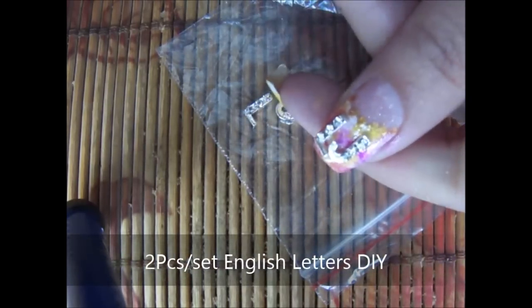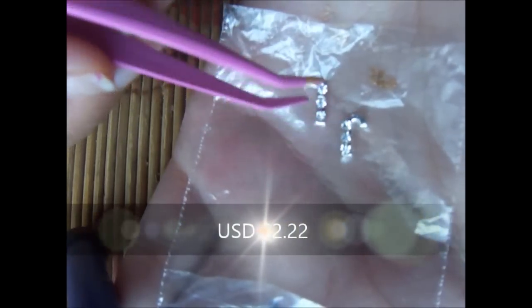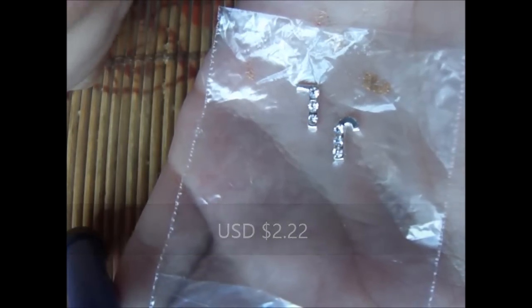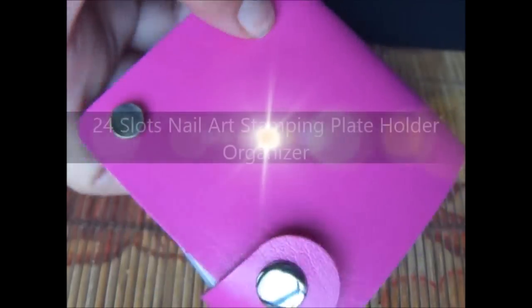I also used some initials of mine — you can see here LJ, Leneha Junsu — and they cost $2.20. They come in a pair, like L comes in a pair and J comes in a pair; all the alphabets come in a pair.